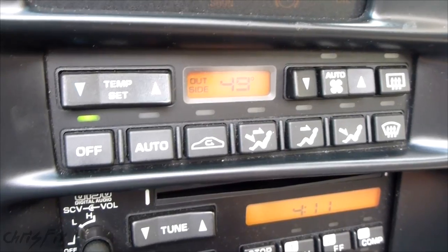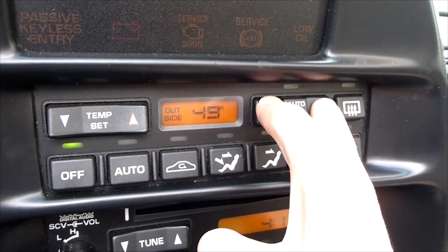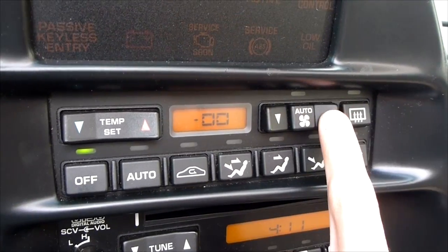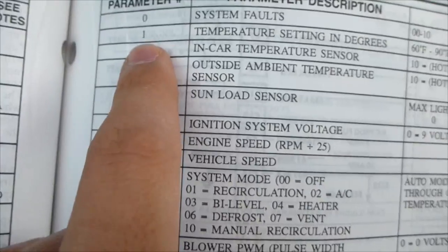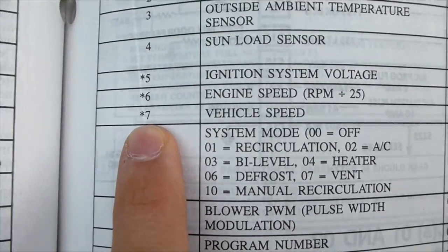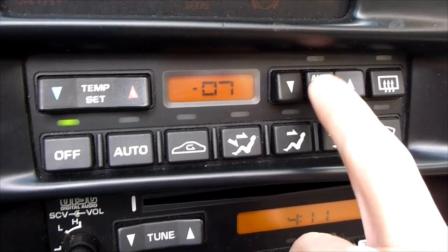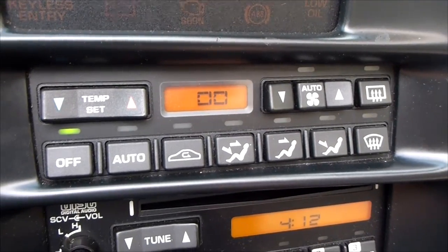There's also another trick that's pretty cool. You do the same thing — hold down the up and down fan buttons for five seconds until the screen changes to the 00s, and now you can scroll through different parameters. I have a table here with the different parameters. For example, vehicle speed is number seven. We go to number seven and hit Auto Fan, and vehicle speed will show up.